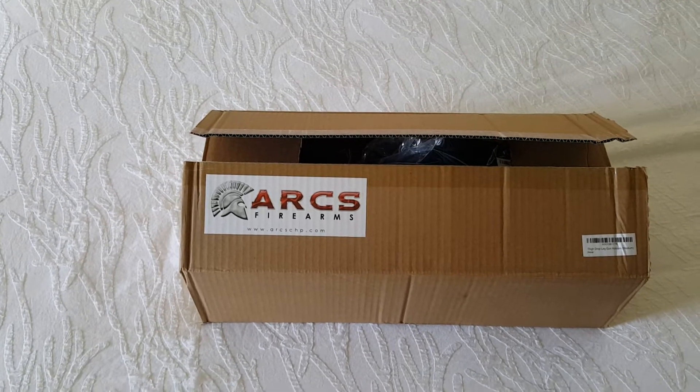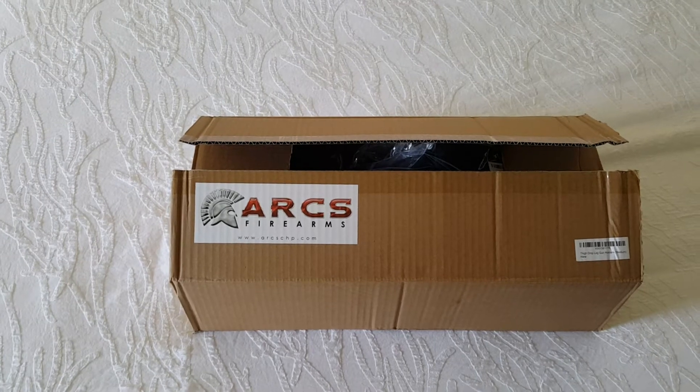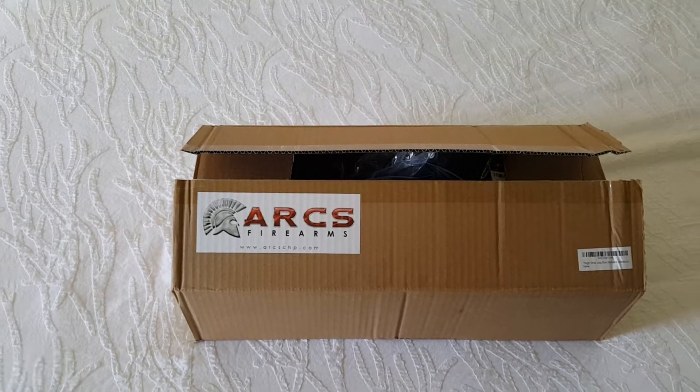I just got this box in the mail. It is the first of the group that we had produced. I've got several more on the way. These are going to be up for sale very, very shortly, probably within the next month or so, but wanted to give you a sneak peek of what I've got.